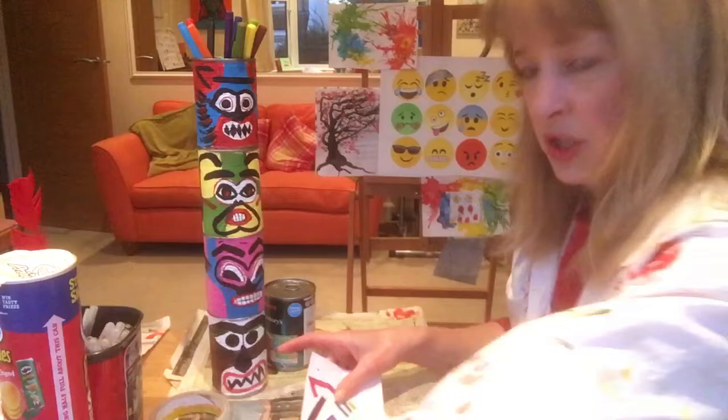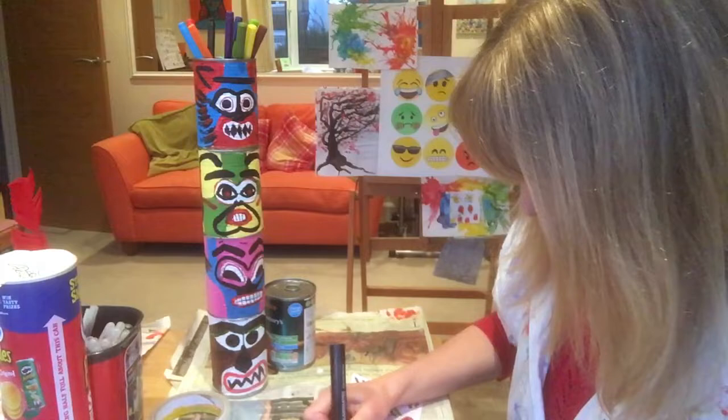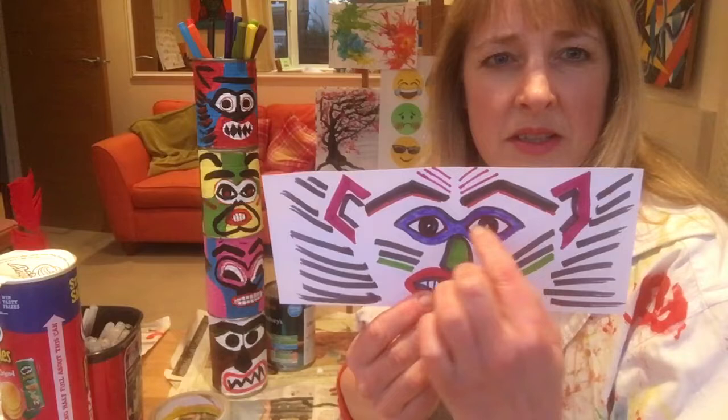So I'm just going to finish this one — this is my cheeky monkey face. Just putting some hair bits round the side there and finishing the ears off. There we go. That's my cheeky monkey face that's going to go on another part of my totem pole. They have very strong eyebrows and kind of mask-like eyes often, outlined in really strong, bold shapes.